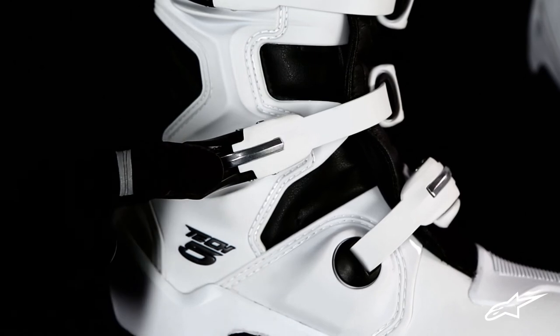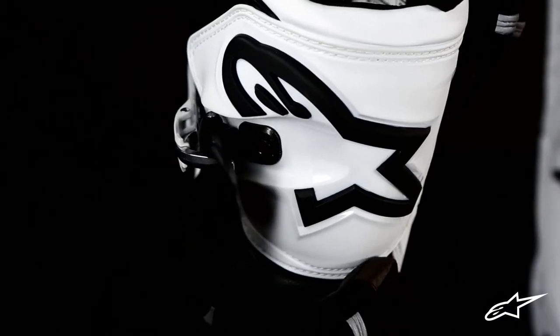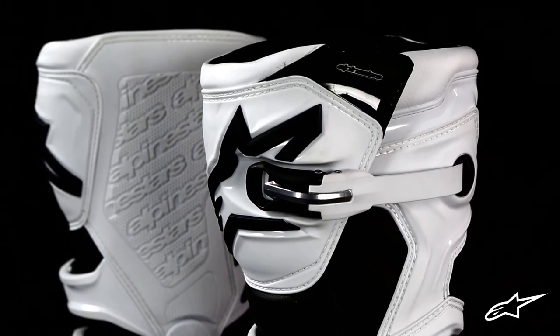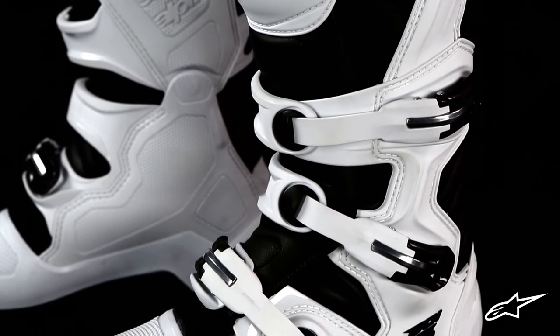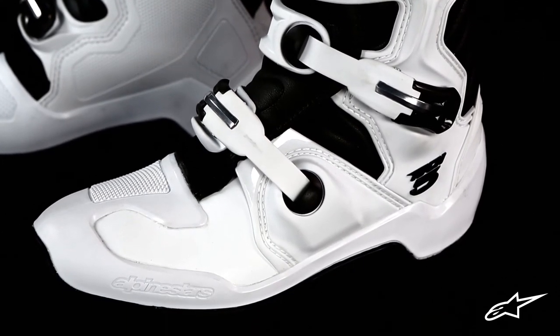Another great feature of the Tech 5 is the innovative buckle closure system. Lightweight polymer and fiberglass buckle arms capture high-impact aluminum bridge closures, offering precise and effortless operation. The TPU buckle straps are strong yet flexible, with memory and self-aligning design. And if needed, all straps and buckles are replaceable.